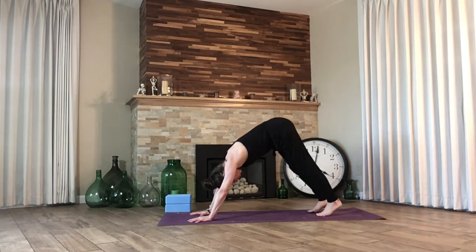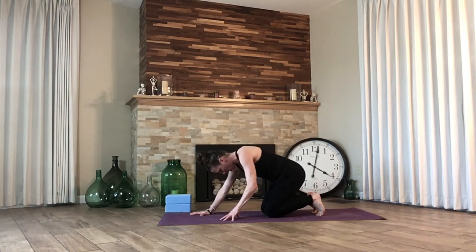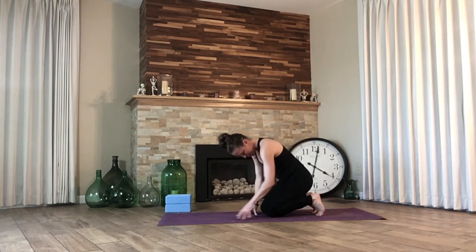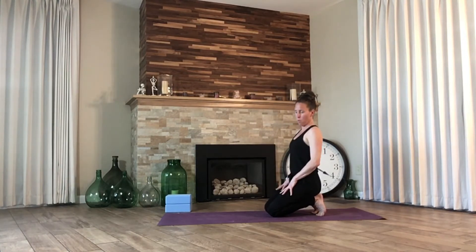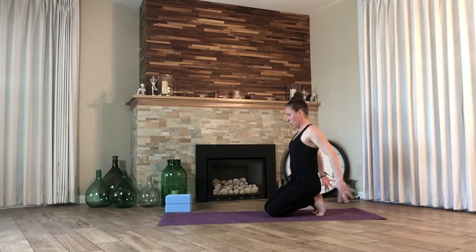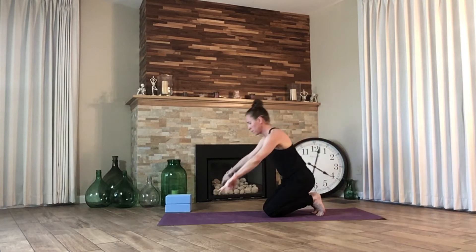Let's drop onto our knees, keep our toes curled underneath, and begin to press our hips back so that we sit on our heels. If that's not comfortable for you, then stay in the all-fours position. Let's take our hands behind our back — if you're in all fours, go ahead and take a cat pose. Feel the heels pull together if you're sitting back on your heels. And then let's slowly release down to all fours, lengthen into down dog.